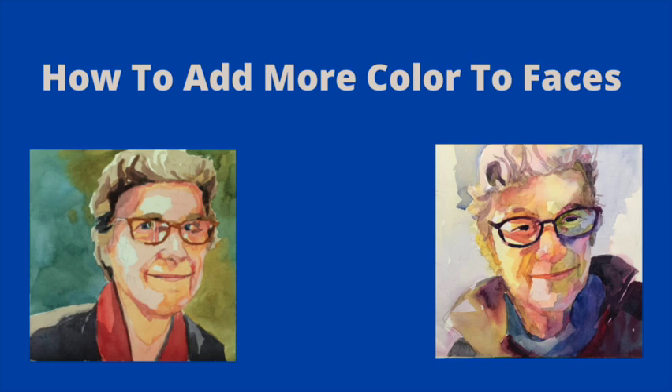Today we're going to talk about how to put more color into your portraits, and I am taking a class about that.